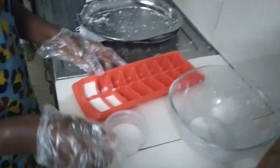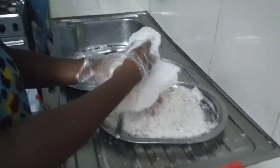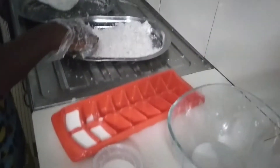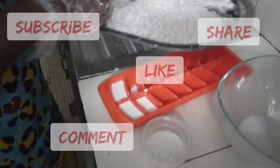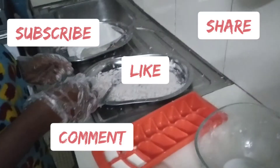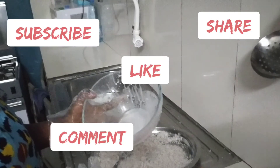So I hope you try this and let me get your feedback. Thank you for watching, thank you for stopping by. If you are new to this channel, please do well to hit the subscribe button and the notification bell, and please like and share this with others.